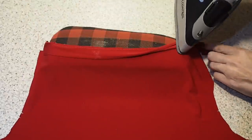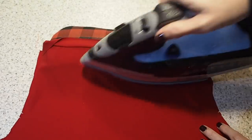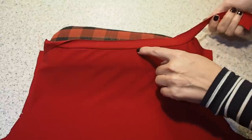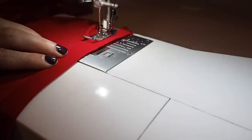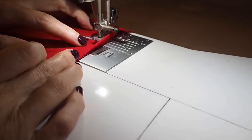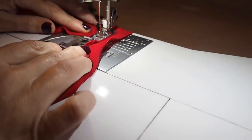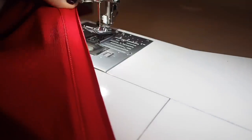Now to press that bias tape away from the dress, making sure that the trimmed seam allowance underneath is butted up against the bias. And now to understitch — backstitching to start. I'm about a millimetre or two away from the seam I've just sewn, trying to stick to that measurement the whole way around, and backstitching to finish. All this understitching is helping the bias tape to sit nice and flat underneath.